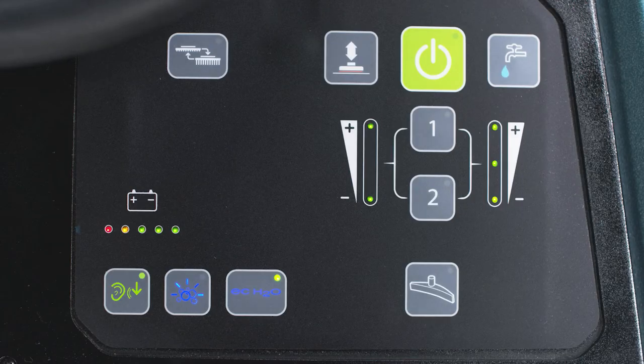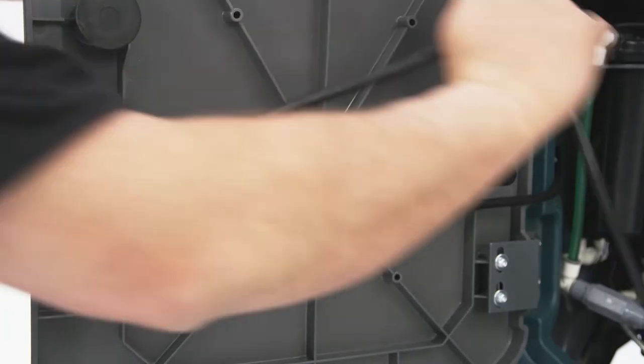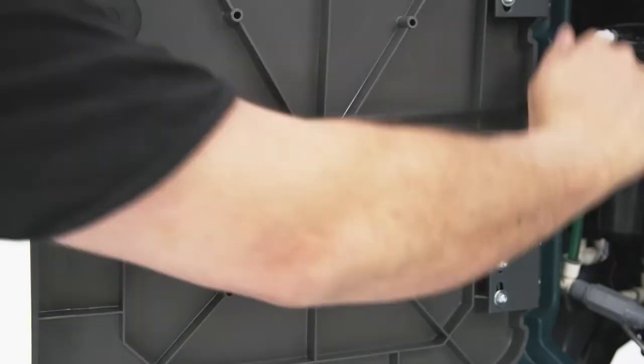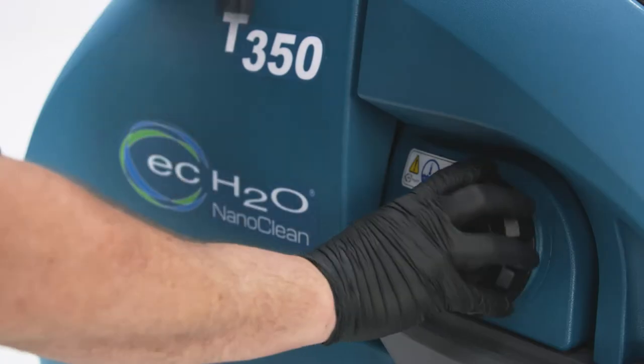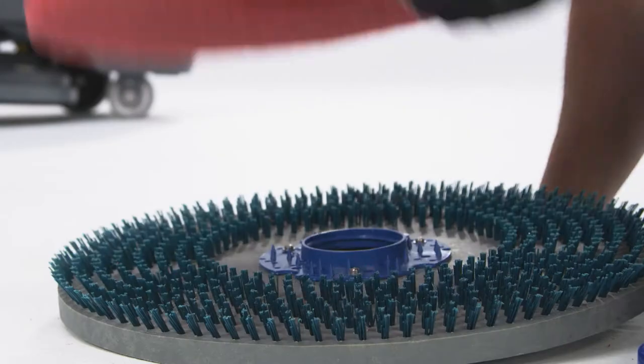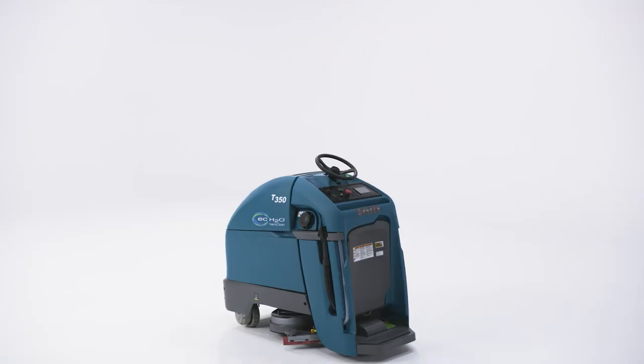The charge level will be noted by the battery discharge indicator located here on the pro membrane panel and here on the pro panel. When all the lights are illuminated, the batteries are fully charged. Once fully charged, go ahead and unplug the cord and wrap it around the cord hooks. Don't forget to maximize the runtime and life of the batteries — make sure the batteries are completely charged before using the machine. With the solution tank filled and your brush or pad, squeegee, and battery inspections complete, it's time to get cleaning.